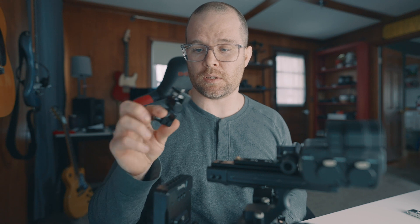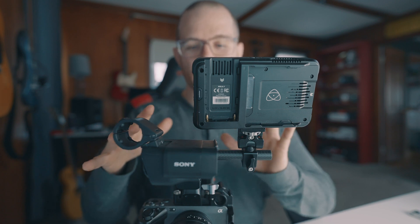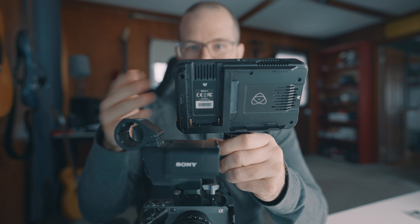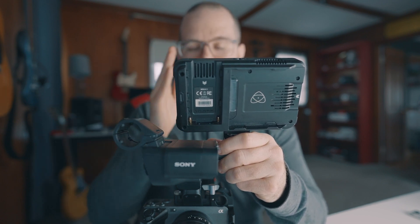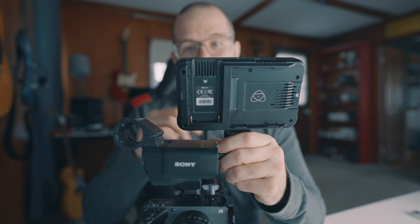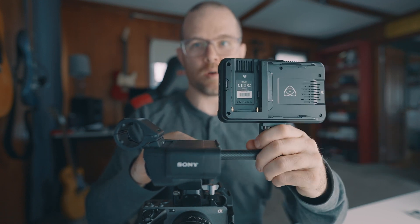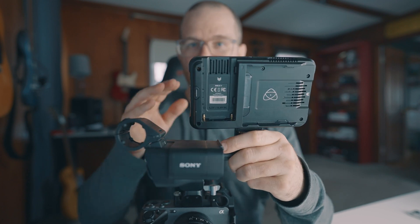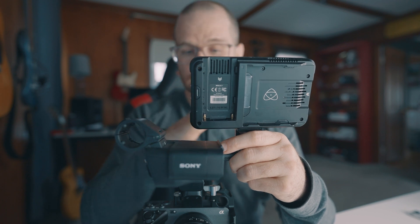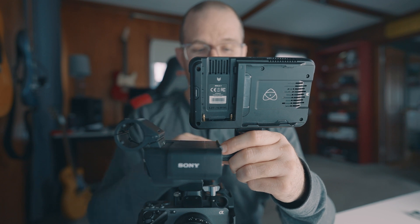All I do is attach it to the rod clamp with a monitor mount and it slides right on. I love this setup because I can bring the monitor in closer if I don't need to fold it flat, keeping the center of gravity way closer to the body of the camera — no shifting or tilting. And if I want, I can slide it out or run my monitor down low and position it however I need. This has completely made this rig come alive for me, and I use it every single time.